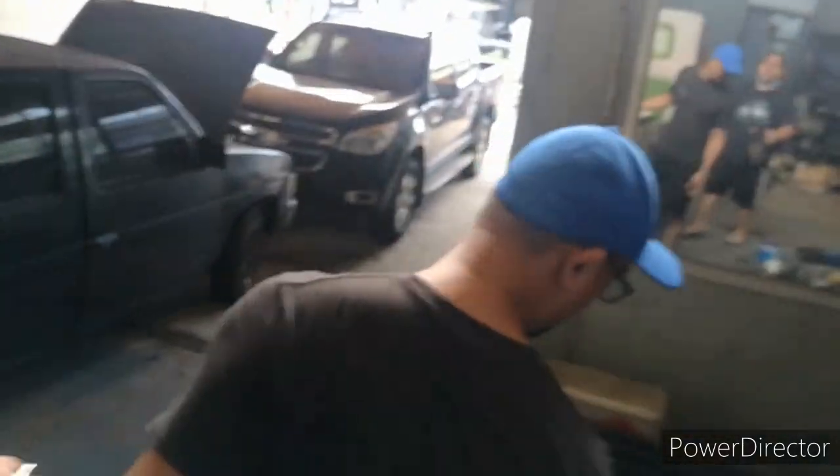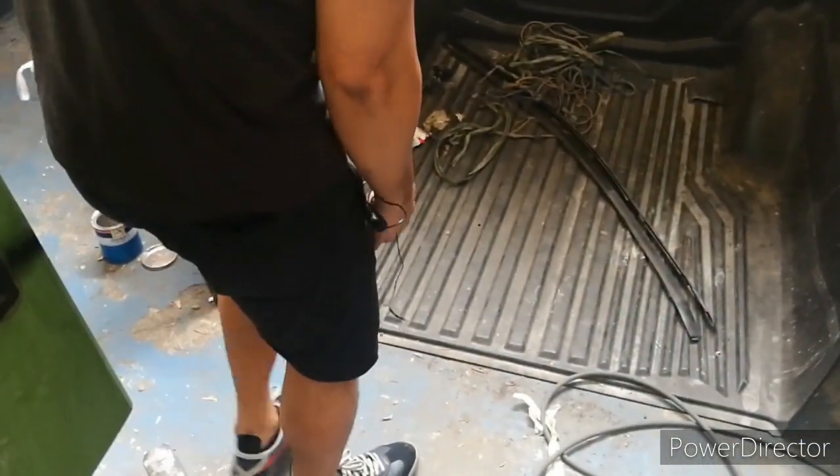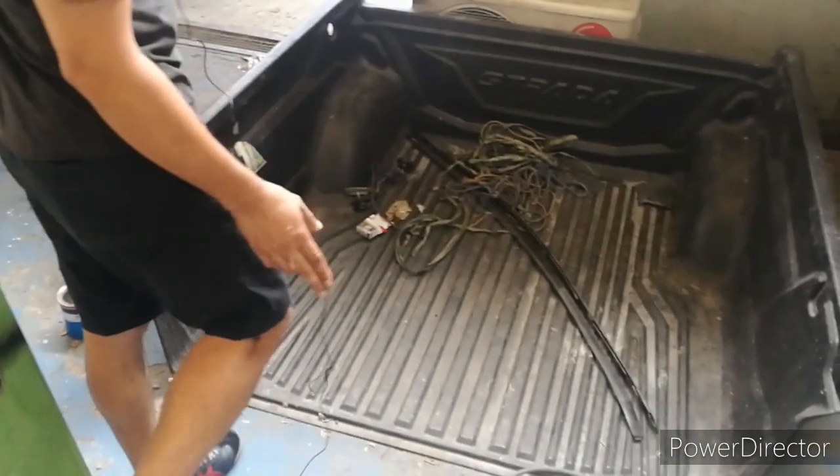This here is the bed of a 2018 Strada that we're also working on. It's in the oven bake right now — currently in the painting process.